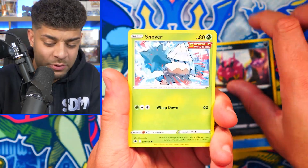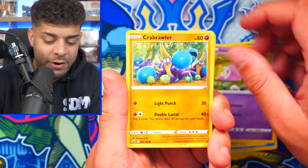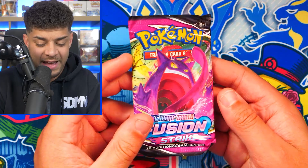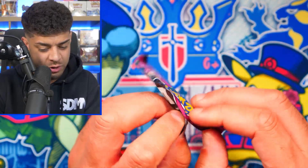I really want the Zapdos, that would be cool. We get a Crab Rumble, a Lucky Energy Reverse Holo — do we get an Alt Art? No, we literally get a Fright Night Incineroar. Alright, on to the next one — we have the Fusion Strike pack.